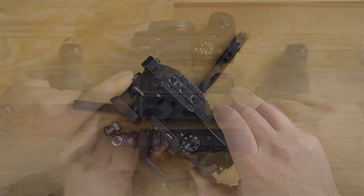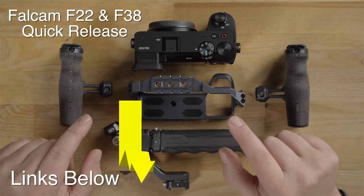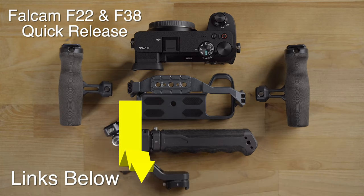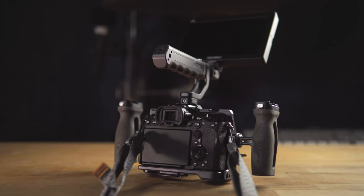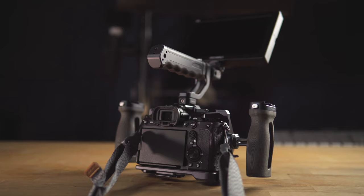What I have here for the Sony a6700 is the Falcam F22 and F38 quick release system camera cage. I also have one for my a74 that I'm filming with right now, and this system is next level.